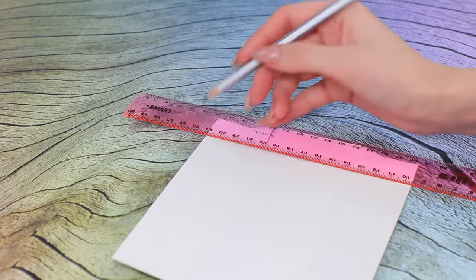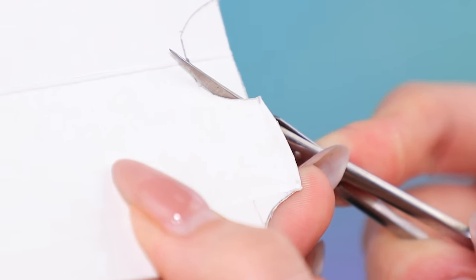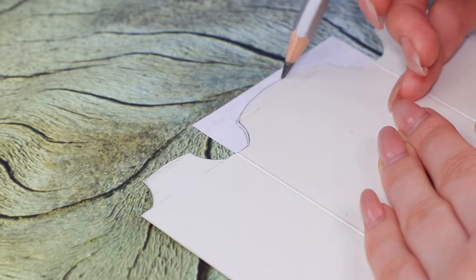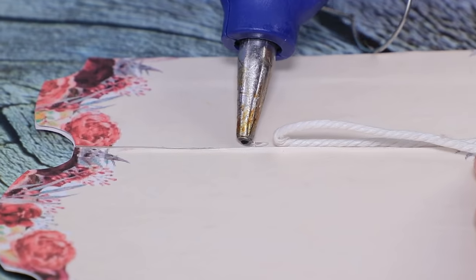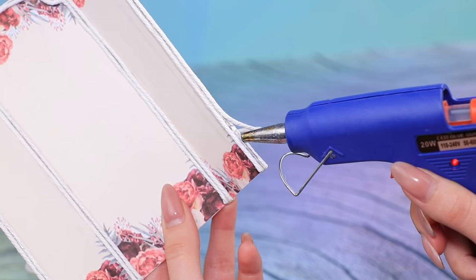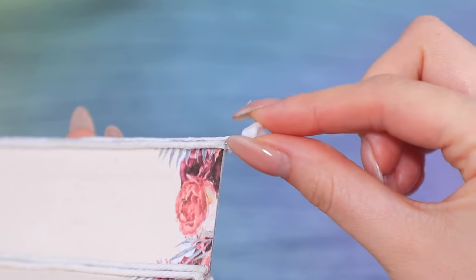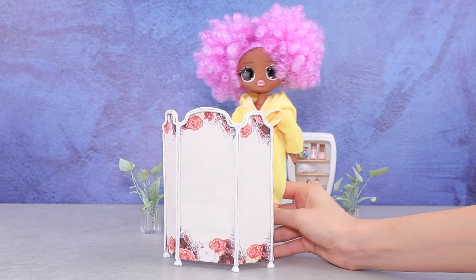Cut a hair dye carton. Print out a picture with flowers to fit the size of the folding screen and cut it out. Put it on and trace the shape, then cut it out. Use a glue stick to attach the pieces to the folding screen. Make partitions and rims out of white cord. Use beads instead of legs and hot glue them so they're stable. We got an exquisite furniture item for a real lady — now our doll can change her outfits!